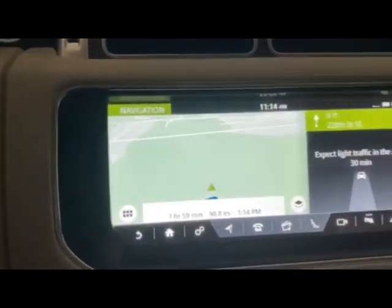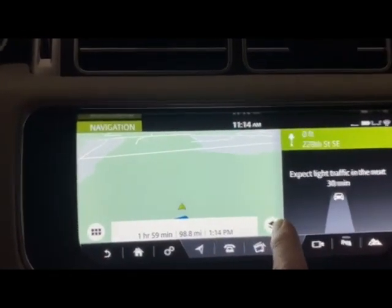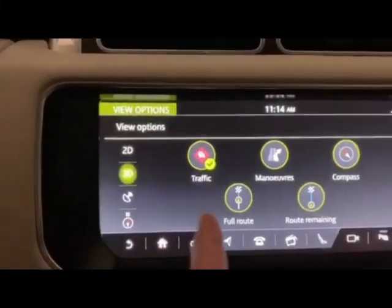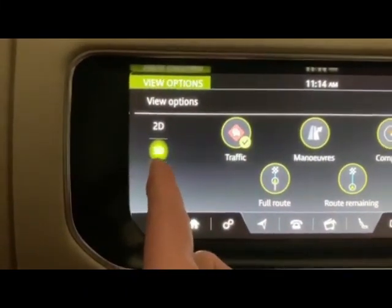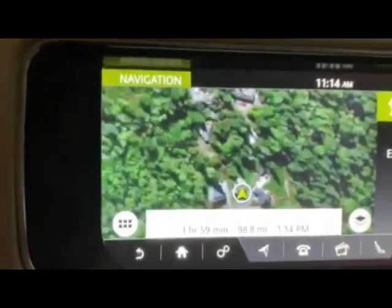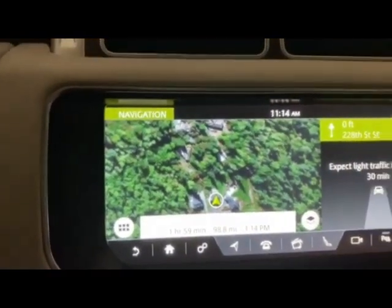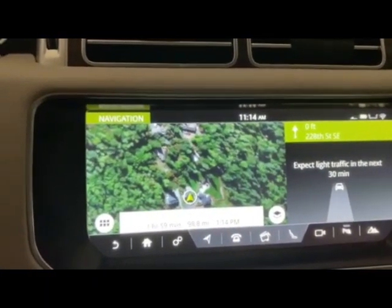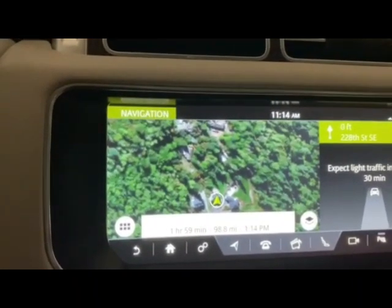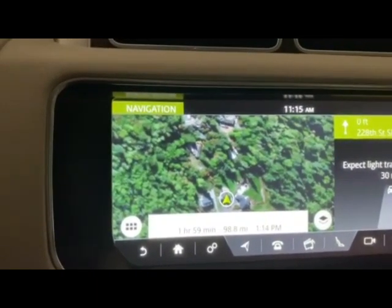I wanted to show one thing on here very quickly — different things you can look at. So here you're just looking at a map of where we live. You can go here and hit this satellite view — check it out — it's actually showing the actual satellite view. Isn't that cool? I didn't know it would do that. So if you wanted to navigate and show the satellite screen, kind of like a Tesla or Google Maps, that's the way of doing it right there.